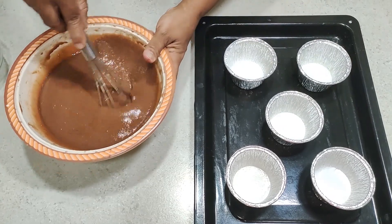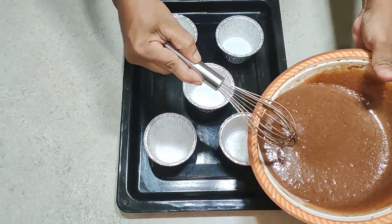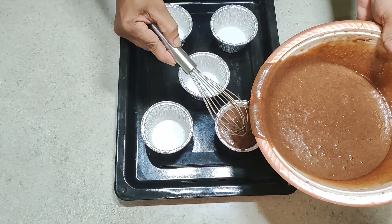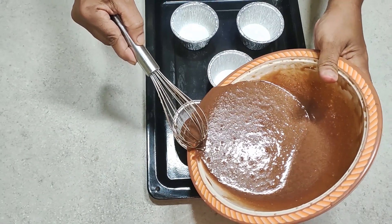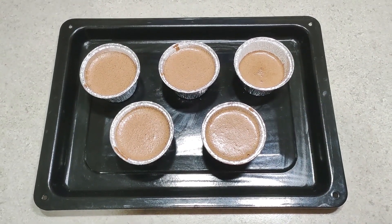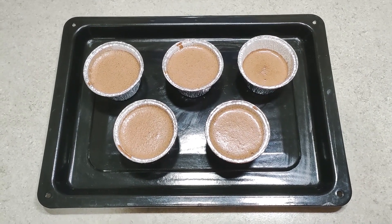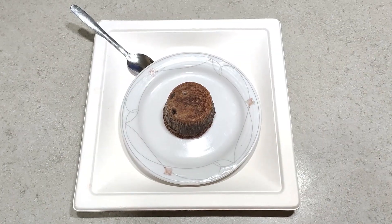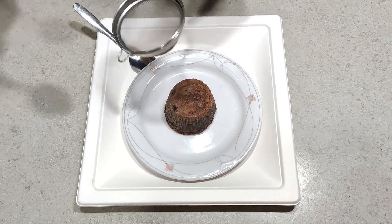Then you can pour this mixture into the foil cups that were prepared earlier. Bake these at 200 degrees Celsius for about 8 to 10 minutes, and add a vanilla and sugar topping.